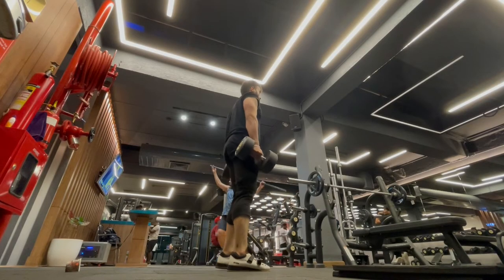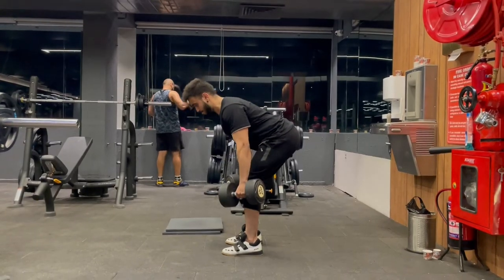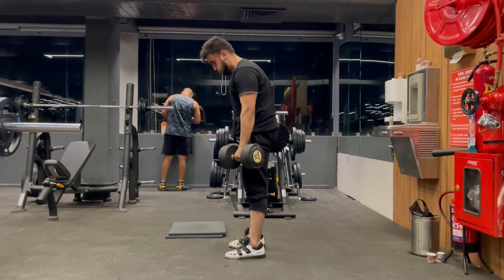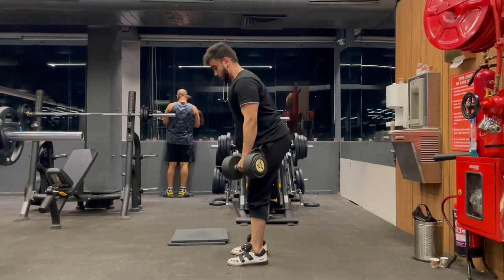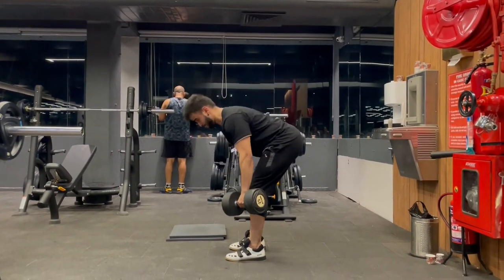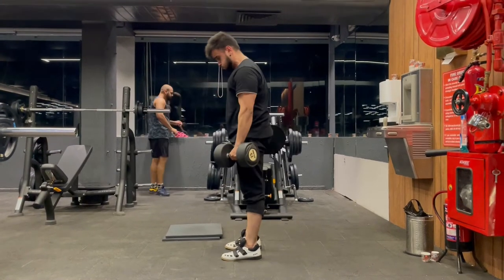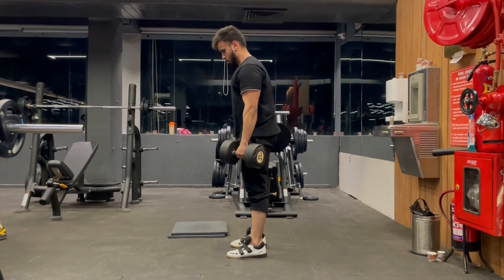After low bar squats, we move to Romanian deadlift. Setup matters for every exercise. For Romanian deadlift we always have to focus on the glute and hamstring — not making it a lower back exercise. Engage your glute and hamstring, get a full stretch in the muscle, and then lower down.